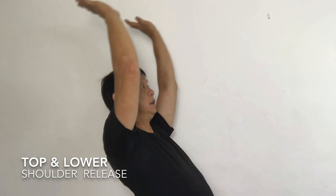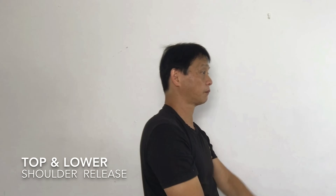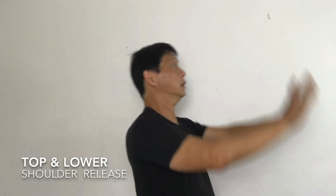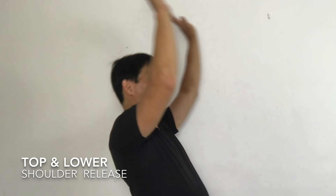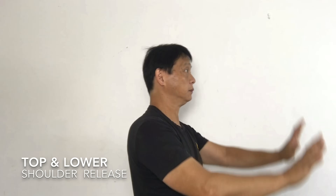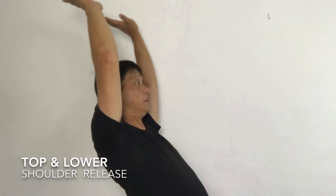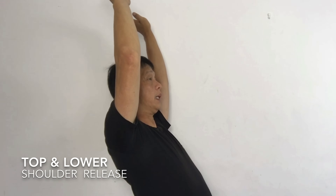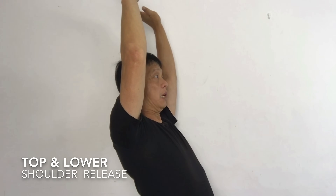Five more. One. Down. Two. Down. Three. Down. Four. Down. Five. Hold it for five seconds. Five. Four. Three. Two. One. Take a deep breath. And out.